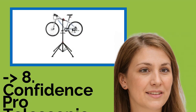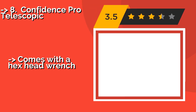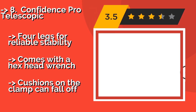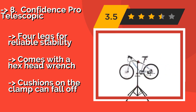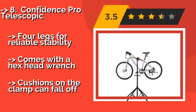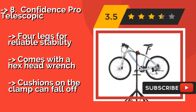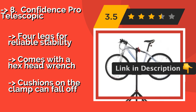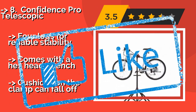Number eight is the Confidence Pro Telescopic. The Confidence Pro Telescopic, around $200, features a solid steel clamp that's compatible with all standard bike frames. It can handle daily use with heavy bikes for years, and has a magnet on the tool tray for holding loose parts while you're working. Four legs provide reliable stability and it comes with a hex head wrench, but the cushions on the clamp can fall off.